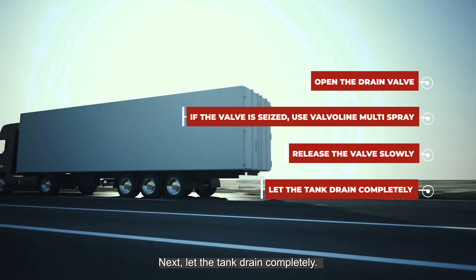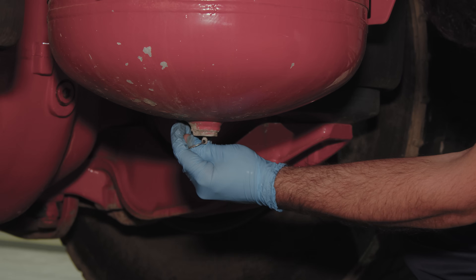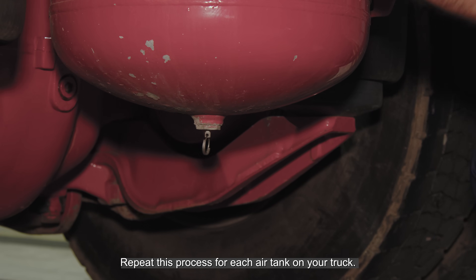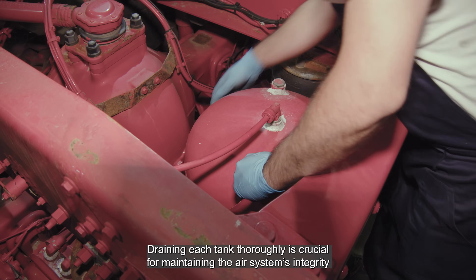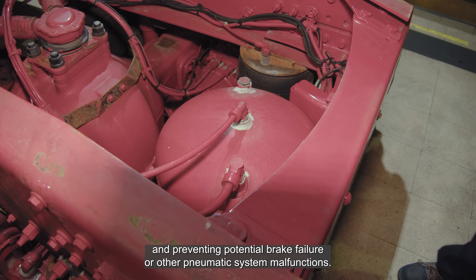Next, let the tank drain completely. Be prepared for water and possibly rust particles to come out, which is normal and indicates the tanks are doing their job in capturing contaminants. Repeat this process for each air tank on your truck. Draining each tank thoroughly is crucial for maintaining the air system integrity and preventing potential brake failure or other pneumatic system malfunctions.